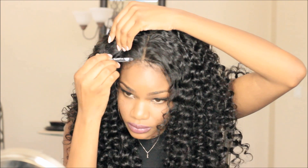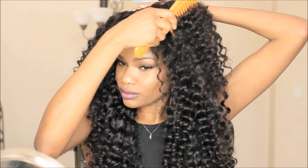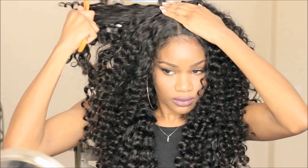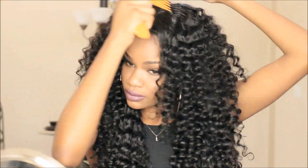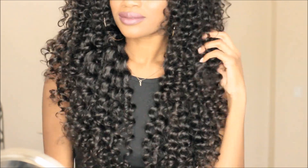Right now I'm fixing up the parting space. My hair is braided up underneath — kind of like a braid out — so I really couldn't get a straight back part. However, thank God for concealer because it really helped me out this time.